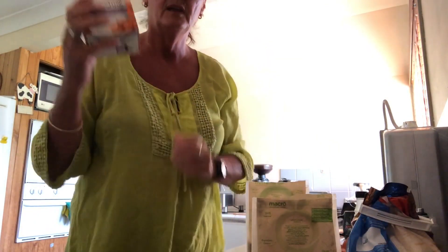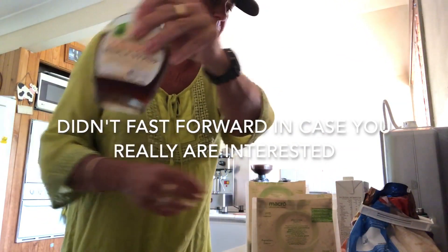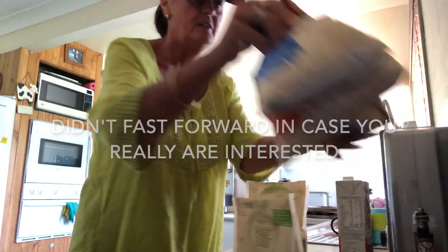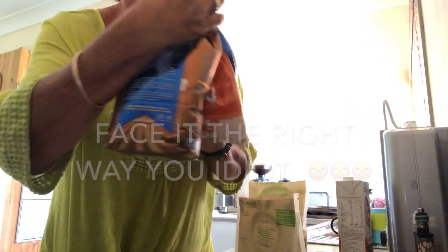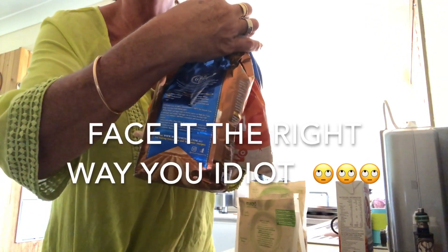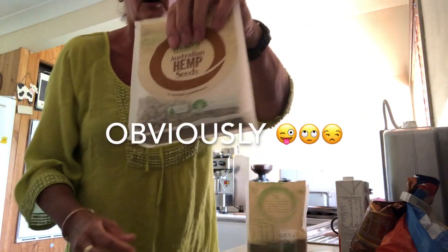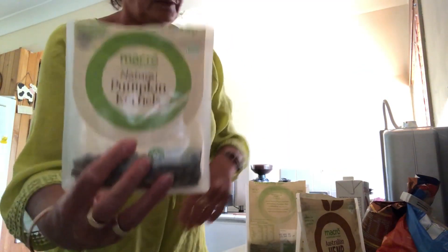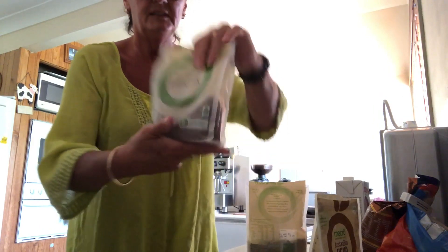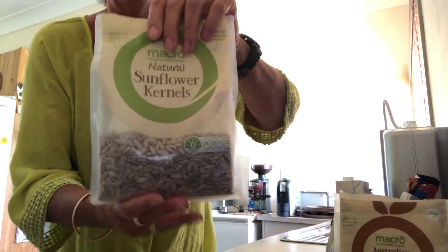You need almond milk, maple syrup, flour, oats and oat bran — that's wholemeal flour, plain or self-raising, it doesn't make a difference. I use hemp seeds, pumpkin kernels, mint seeds and sunflower kernels.